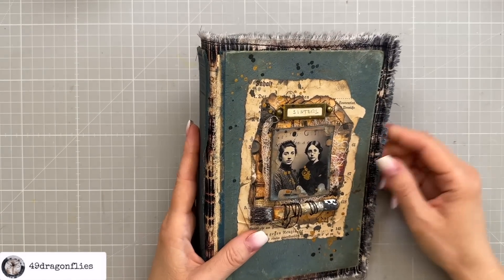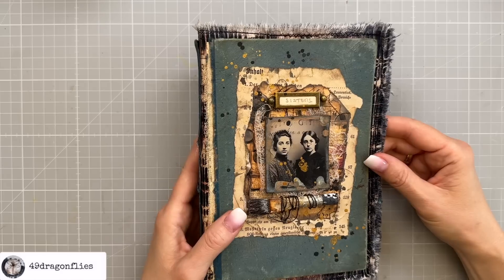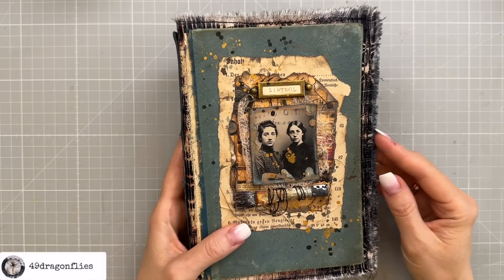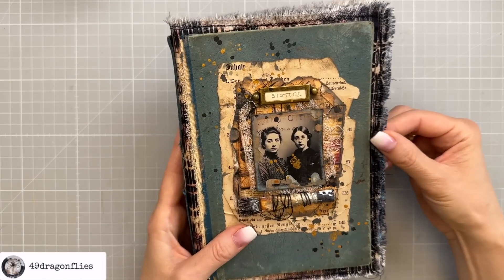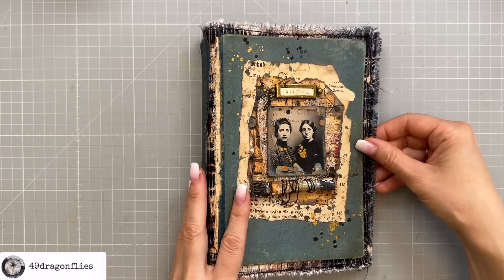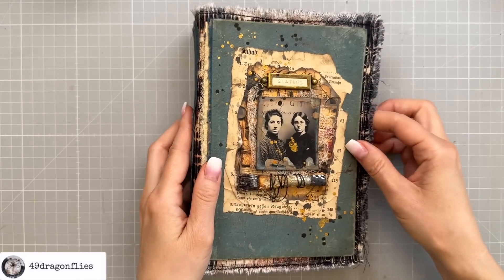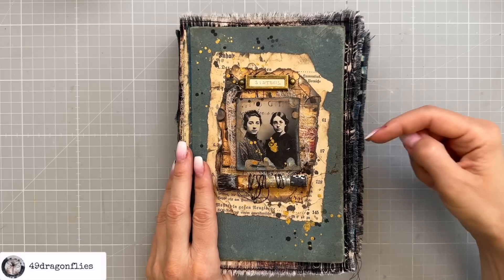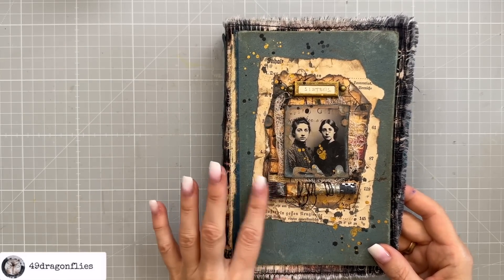There are two reasons I don't like wrapping a closure around this kind of cover: first, when I have an image with faces on the front I don't like wrapping anything over their faces; and second, when I have fabric peeking out like this, wrapping something will indent that area, which I don't like. My plan for this one is not to have a closure. If it does need one later, I might add something that clips on the front and back with maybe a chain in between — fitting since this is an art-themed journal with our two artist sisters.